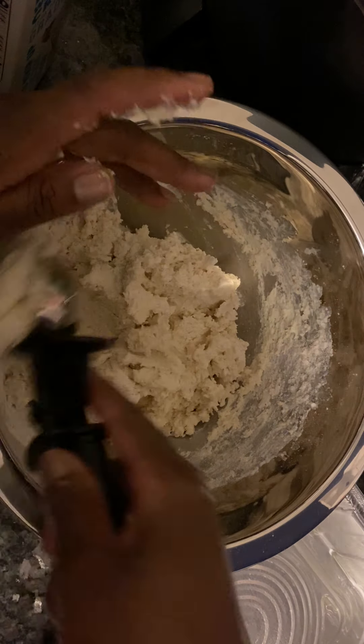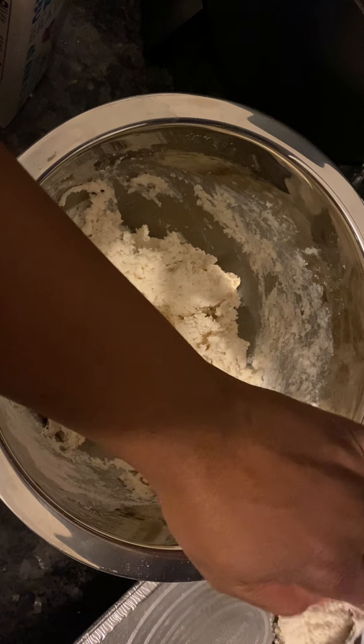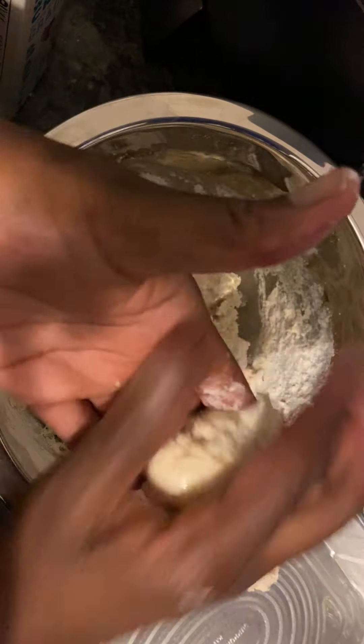I'm going to trip. They don't want to do right, y'all. I don't know — what the world? Why these things ain't coming out? Okay, wait. They coming out.